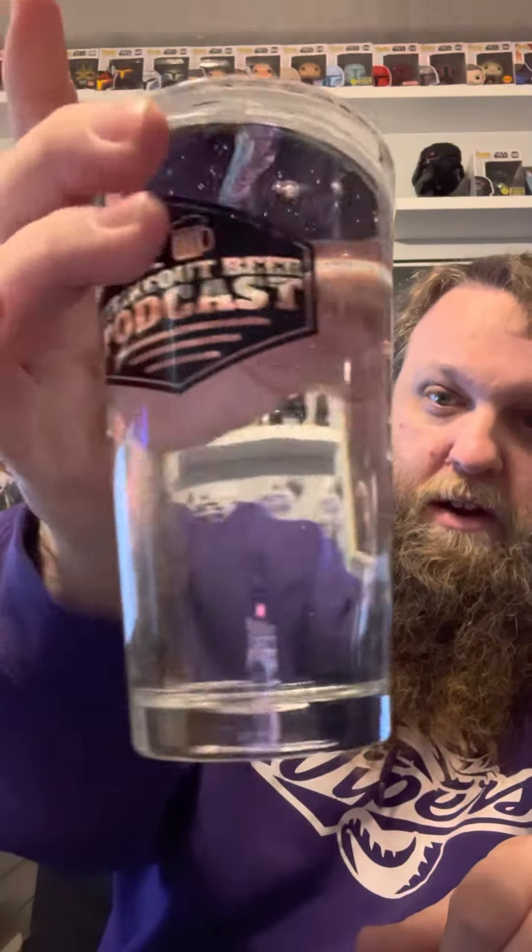So let's crack this bad boy open and see what she's like. I gotta give her the hard pour. Alright, so clarity is pretty nice. Not really picking much up on the smell on this, but here we go guys — cheers, mazel mazel. It's nice, smooth, pretty tasteless, but all in all, not bad.